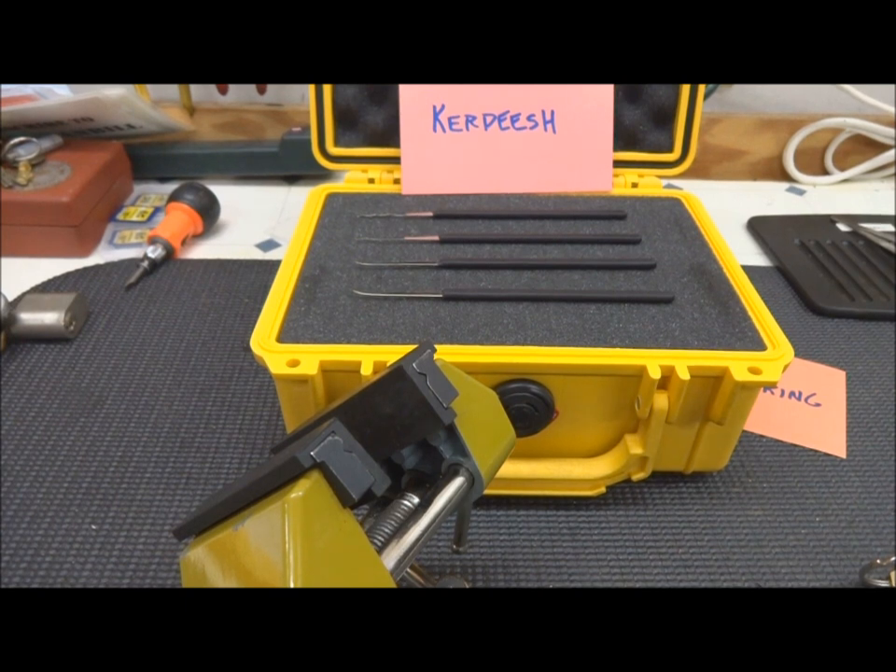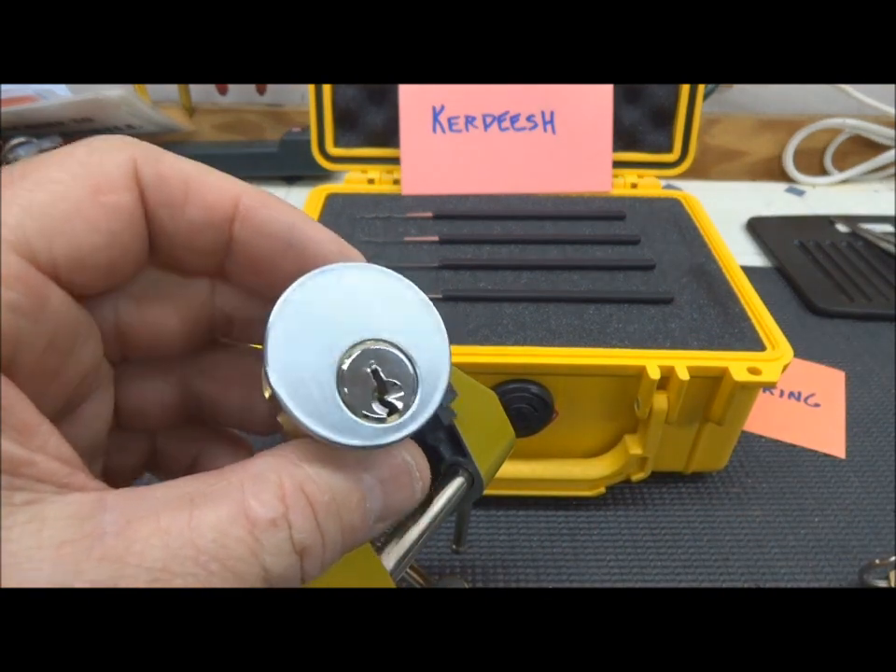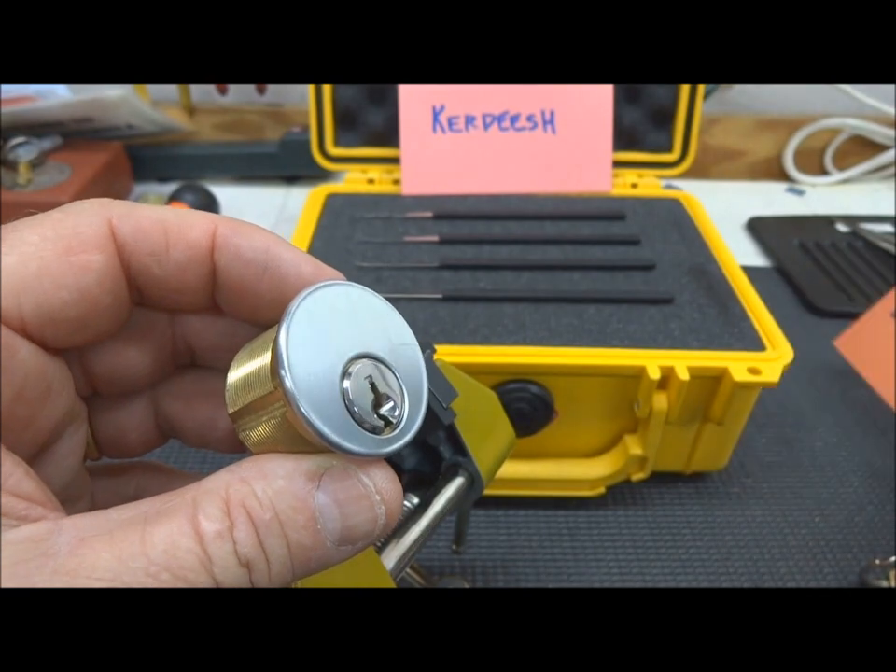Hey guys, I just got back from Browserville, Congo, and waiting for me was a whole bunch of packages. I thought I would roll a few of them together and show off some of the things you guys have sent in. This first one is from Easy Picking — that's his username on YouTube.